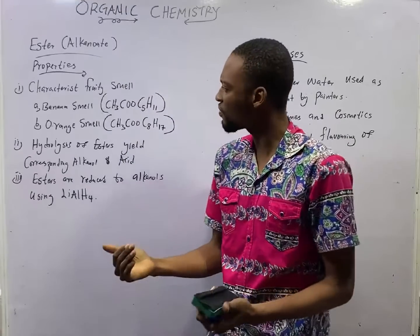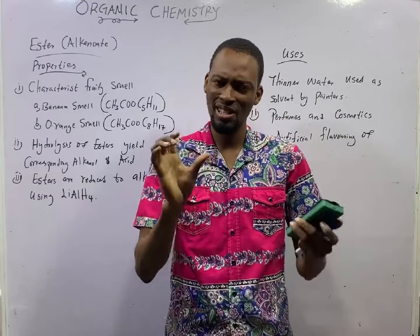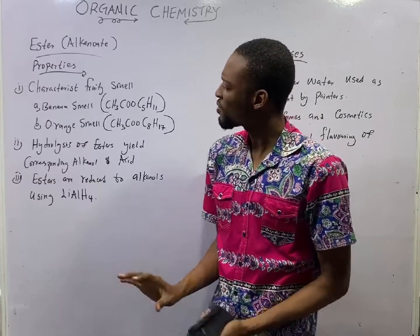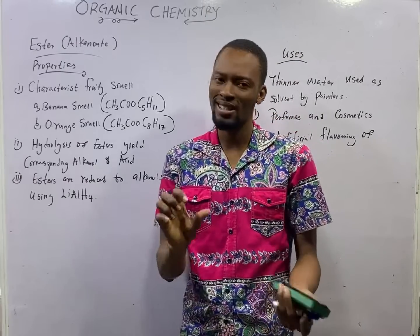This is episode 107 of the 120 Days to JAM chemistry with Flash Isaac. In this episode, we shall be looking at Esters.